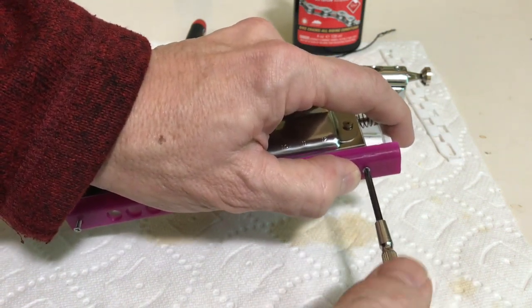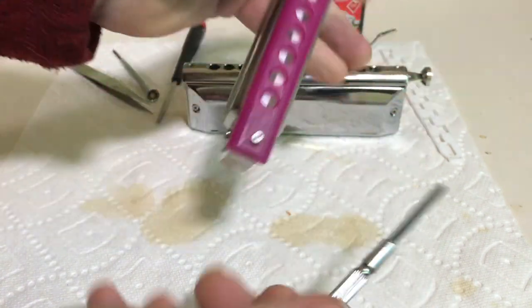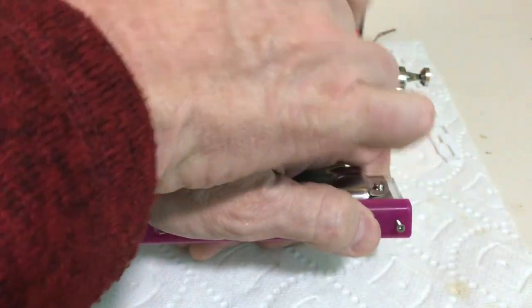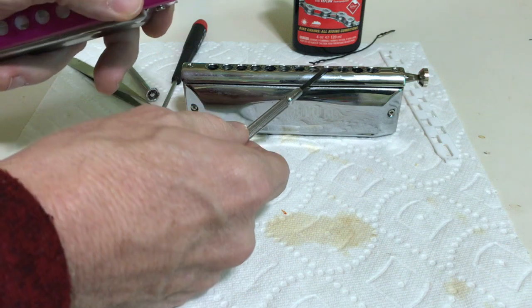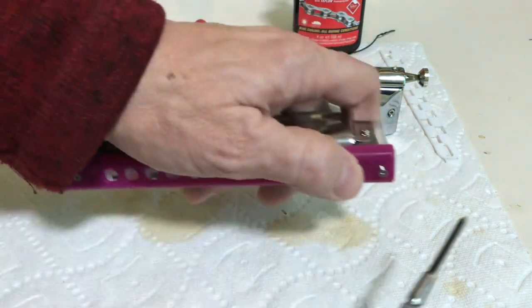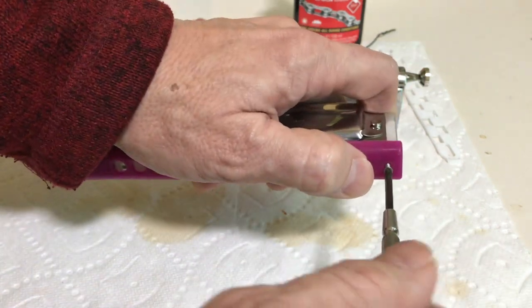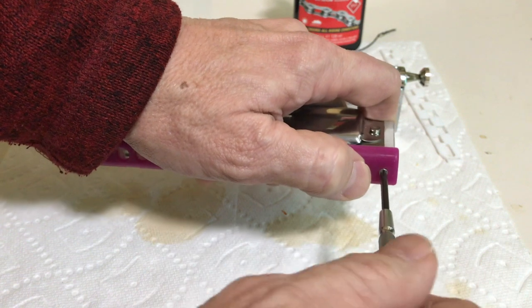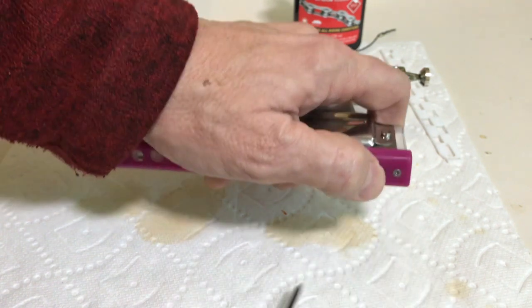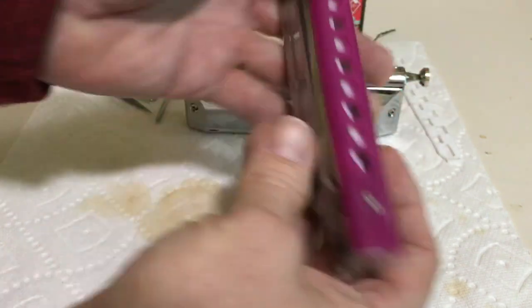One of the nice things about this harmonica is that you don't have to have a crucial adjustment like you would with this one right here. This one you have to tighten it down all the way and then back it off and find the perfect adjustment. With this one you don't need that. As a matter of fact, I can have the screws completely out and it will have the same level of air tightness.